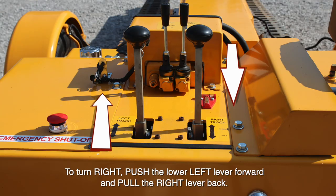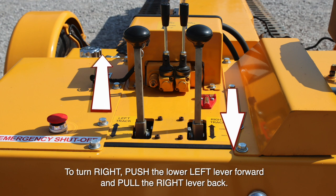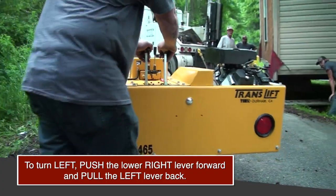To turn right, push the lower left lever forward and pull the right lever back. To turn left, push the lower right lever forward and pull the left lever back.